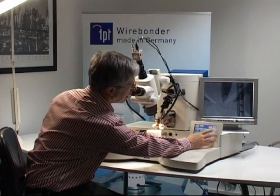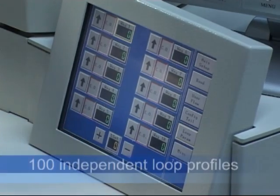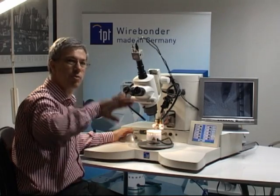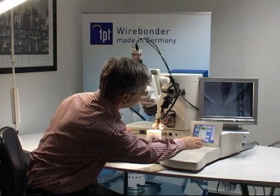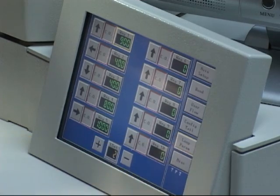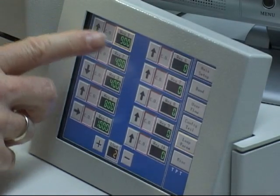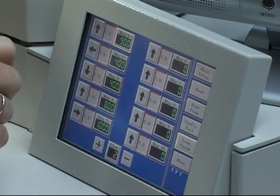The HP-16 is equipped with a loop form software. You can call it up with the loop parameter button. You can save 100 different loop forms that you create yourself. For example, I am calling up loop form number 2. In loop form number 2, you can see there are 5 steps, with arrows showing the direction of the bonding head movement.